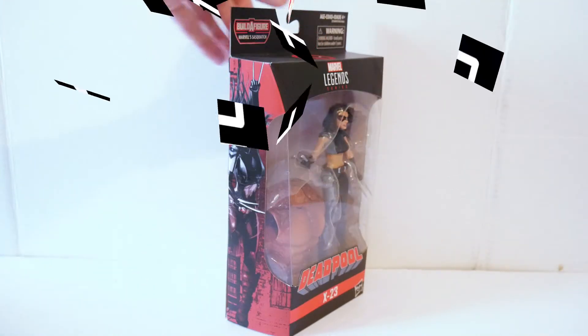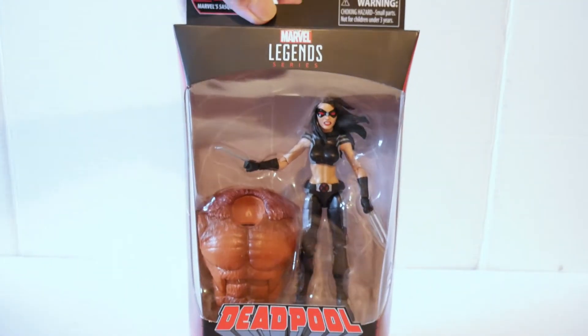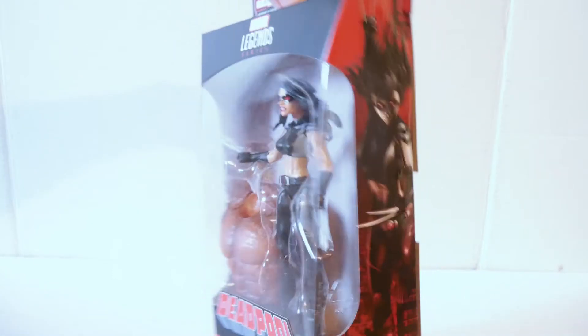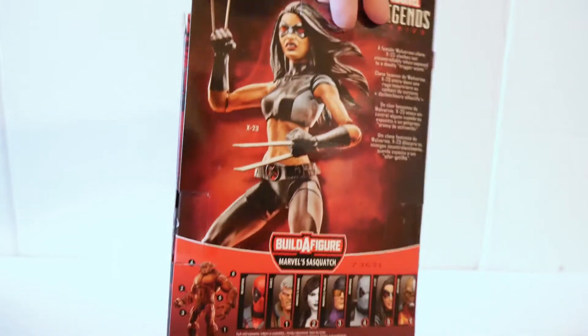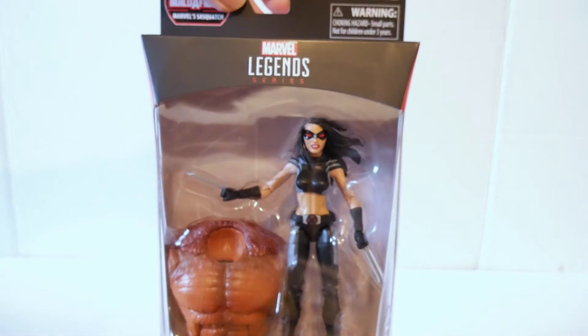This is the packaging of X-23 in her X-Force colored costume, and this is part of the Deadpool wave with the Sasquatch Builder Figure. Going to open this up and continue the review.